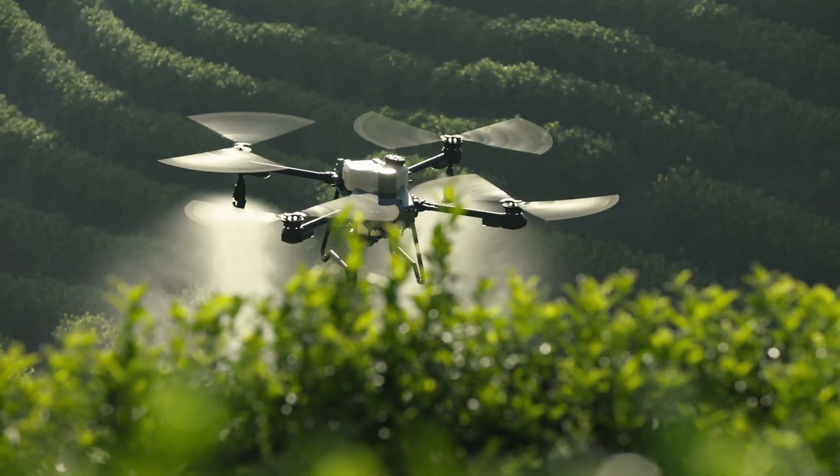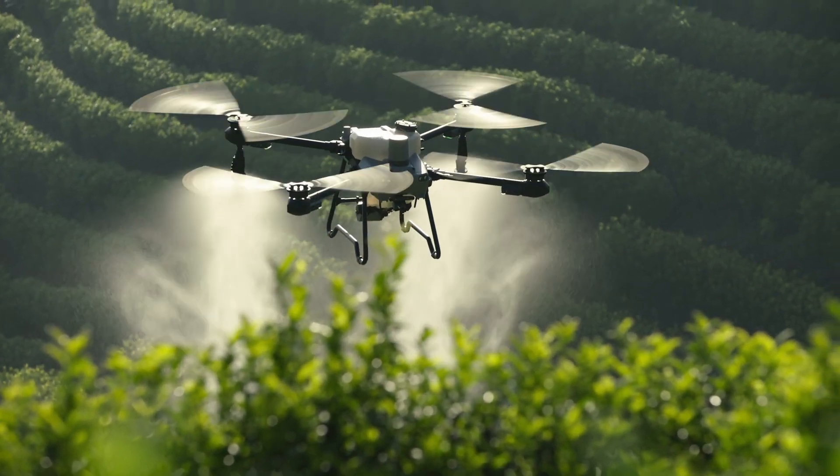A little smaller, a little smarter. Meet the brand new DJI Agras T25.